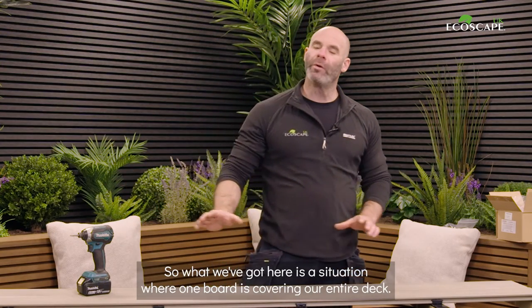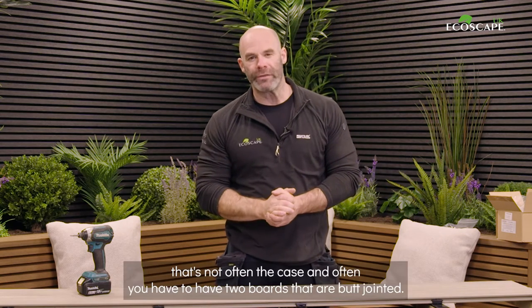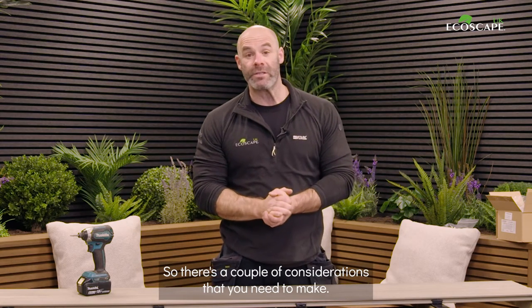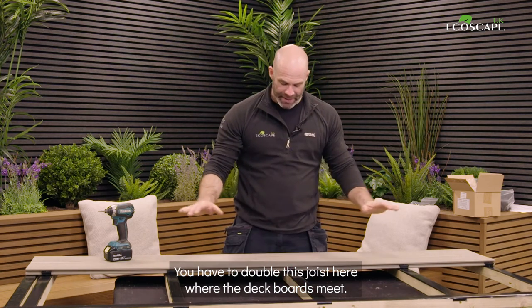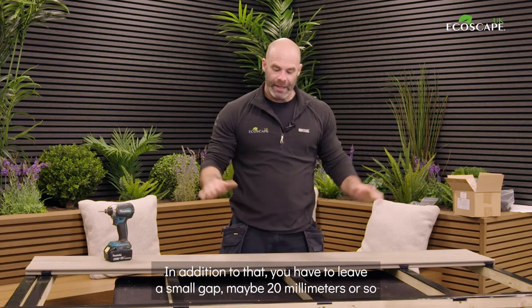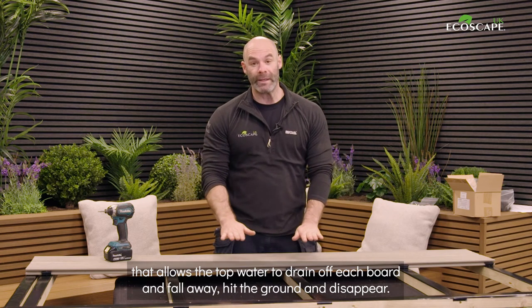What we've got here is a situation where one board covers our entire deck, but in the real world that's not often the case — often you have two boards that are butt jointed. There are a couple of considerations: you have to double the joist where the deck boards meet, and you also have to leave a small gap, maybe 20 millimeters or so, to allow water to drain off each board and fall away.